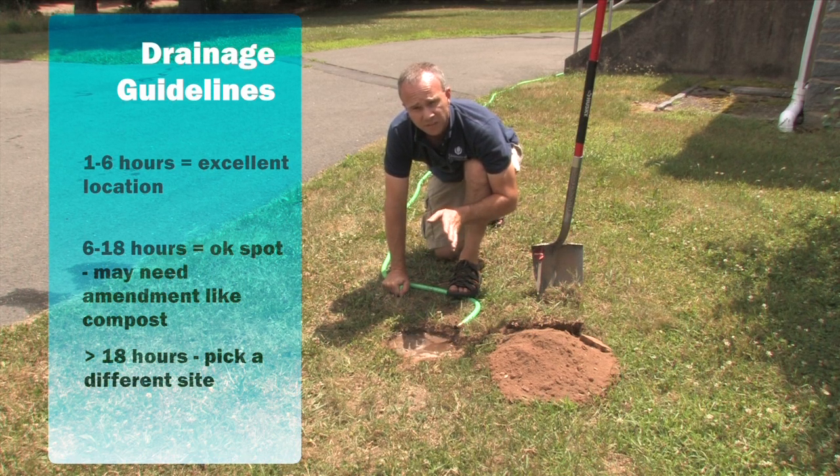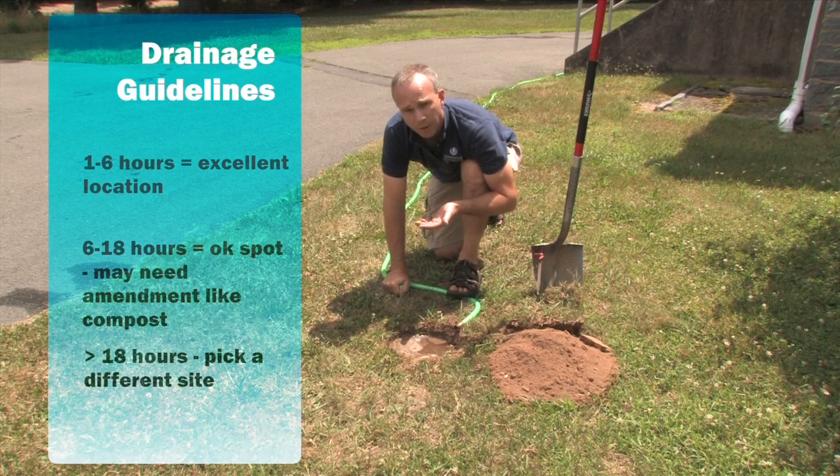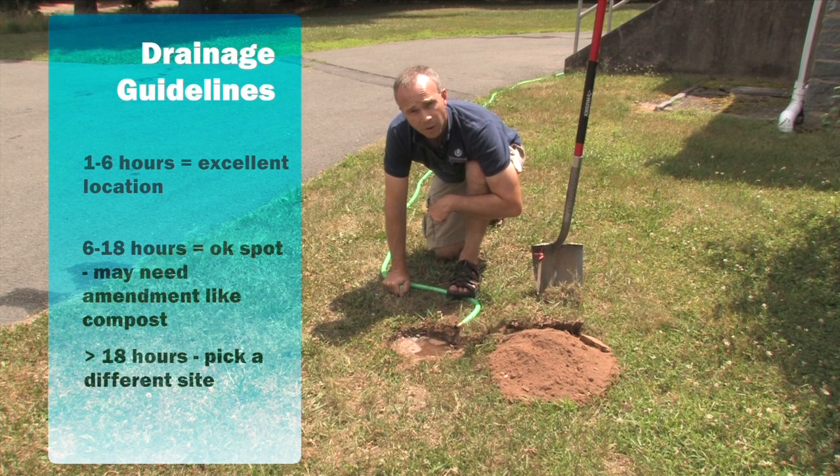If it takes somewhere between six to 18 hours, it's probably okay to put the garden here but we may want to add some amendments when we get the garden dug out. If it takes more than about 24 hours to drain out, you really should find a different spot. That means the soils have a lot of clay content or there might be a water table very close to the surface.